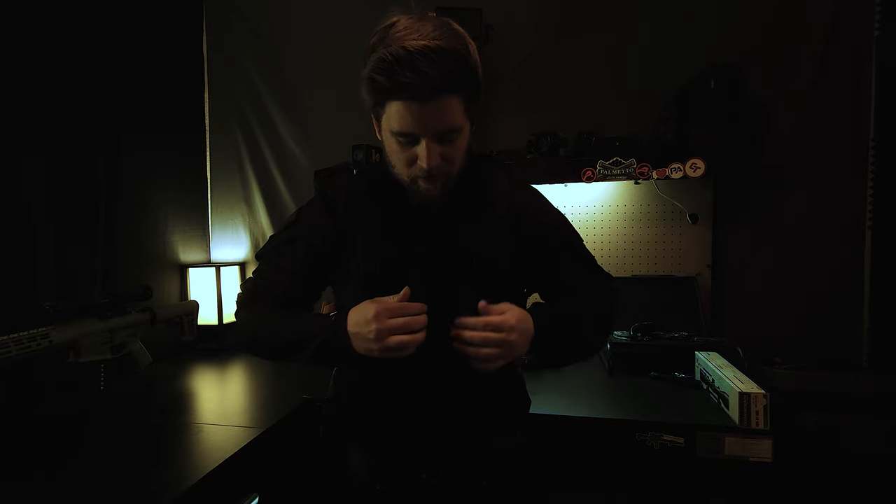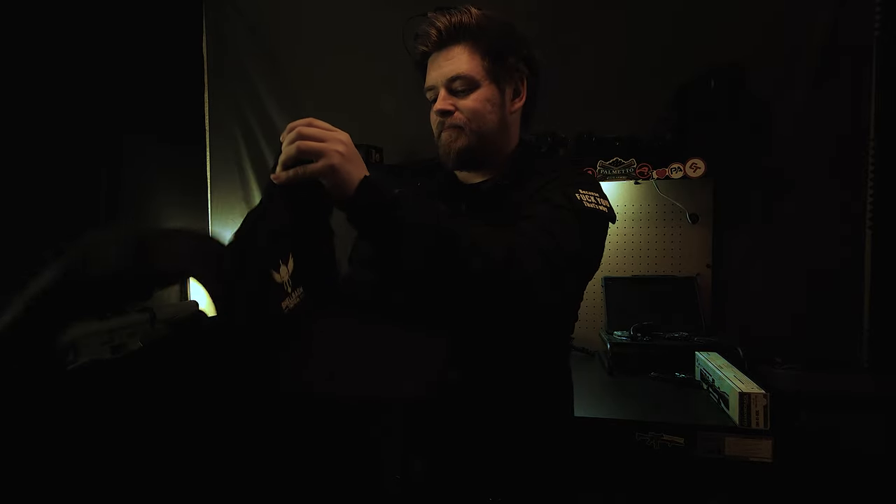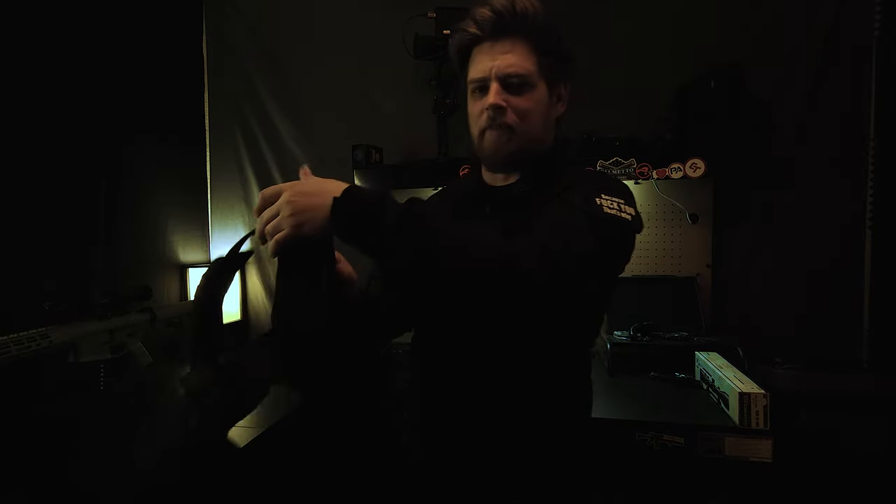To take it off, pull on these two tabs. These are supposed to allow you to rip the cummerbund off — probably works better when it's on your body. Right there that's kind of a problem — even though a plate will be in there, I still think it'll end up doing this — but you can just take one off and do that. So it's not too bad.